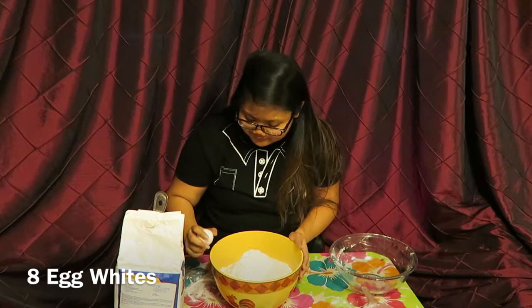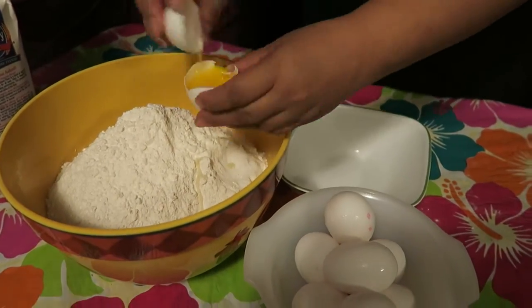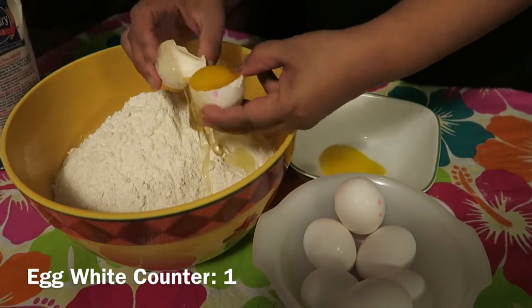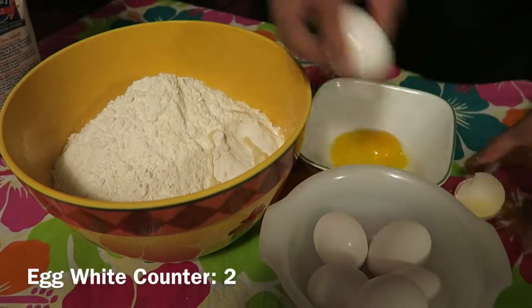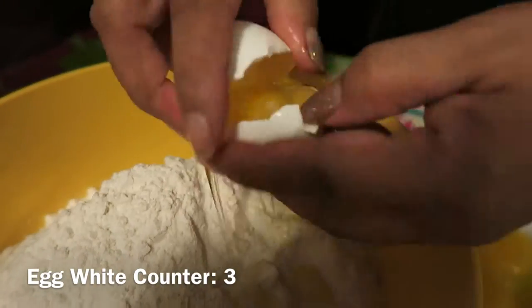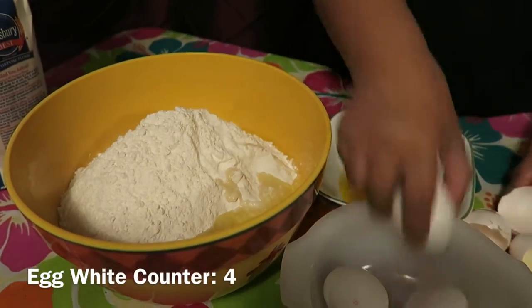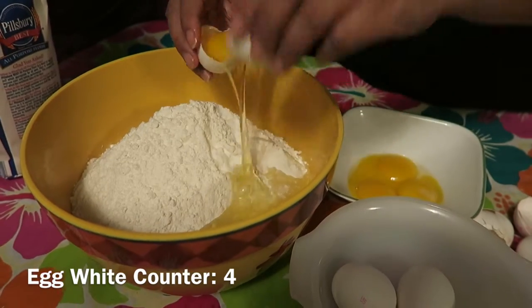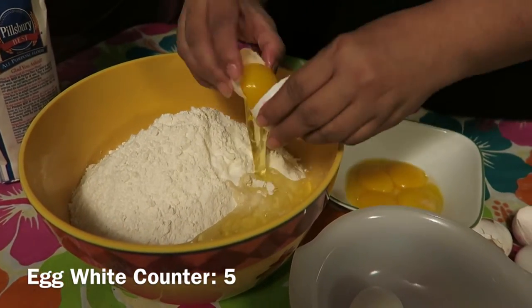Now you're going to need 8 egg whites. The technique here is to crack open the egg and then keep switching the yolk between each shell while letting the whites fall out. I tried the hack where you use a bottle to take the egg yolks out and I failed, so this was the best I could do. Like the French baguette, many times puto is eaten with something savory. It's best paired with dinuguan, which is pork blood stew.